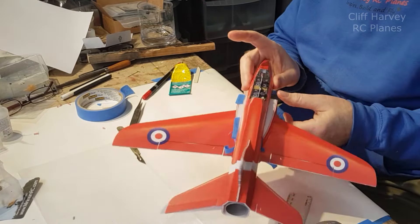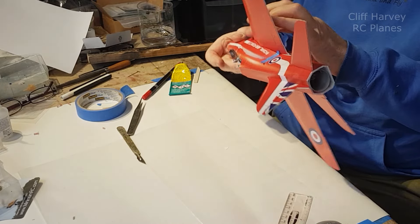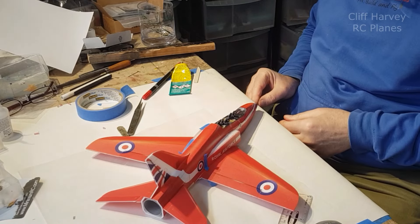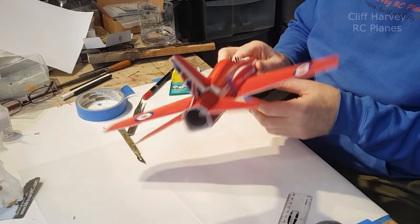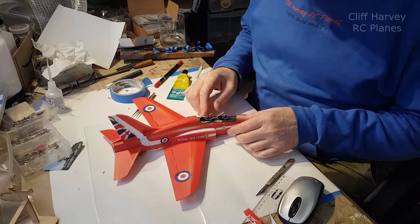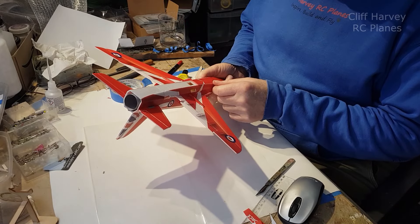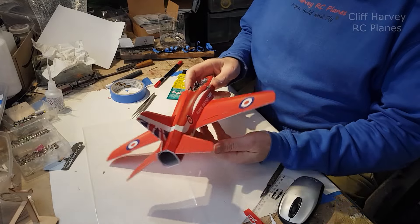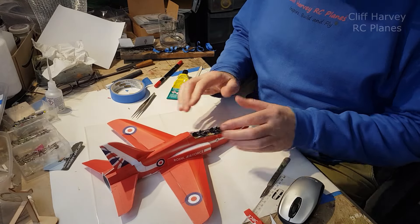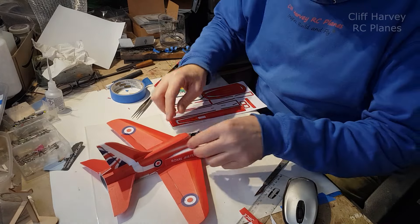That's holding really well, so we'll let that set off. Things will have dried because I've been away for half an hour. Looking pretty smart - very smart in fact. Gorgeous, what a gorgeous shape. Next thing is the stickers that go on the top of this.